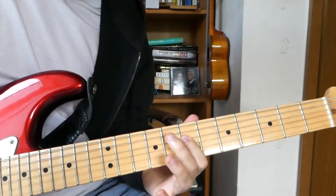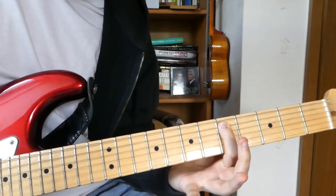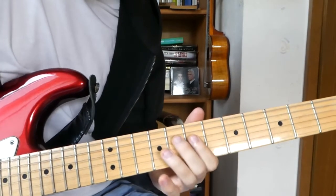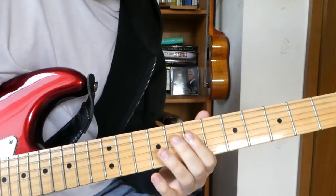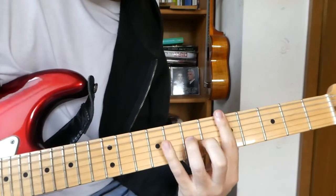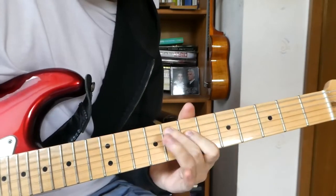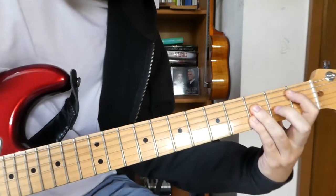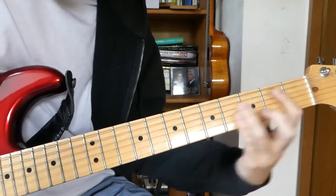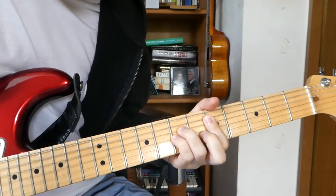Then we go to a C minor chord, then 8 on the D string, 7 on the D string, and 8 on the D string. Then 8 on the A string, 8 on the A string, 5 on the A string, together with the open D string. From there we go to a B flat chord and to a D chord.